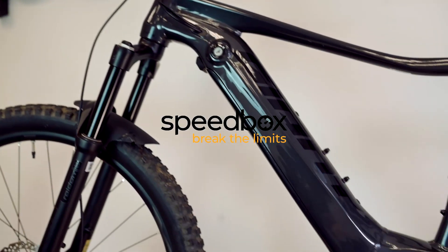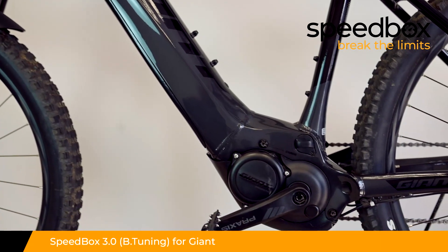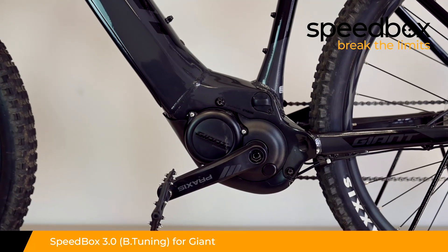Speedbox. Break the limits. Speedbox 3.0 for Giant, optionally with B-tuning.